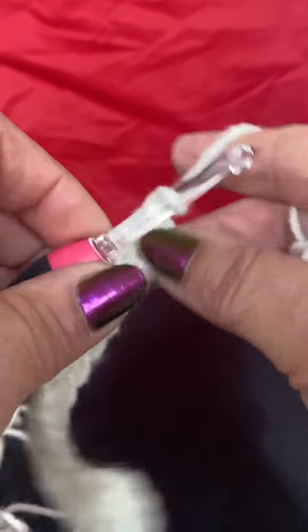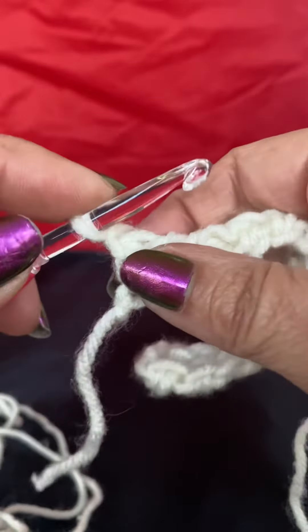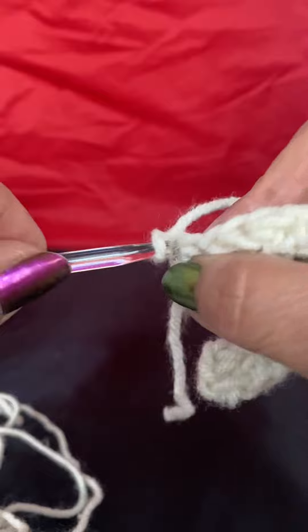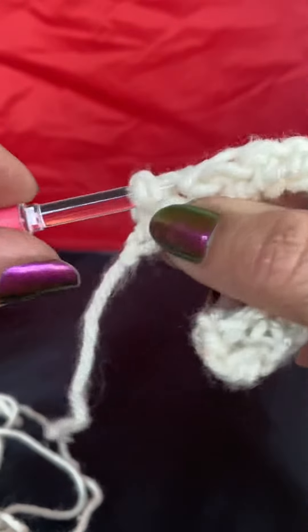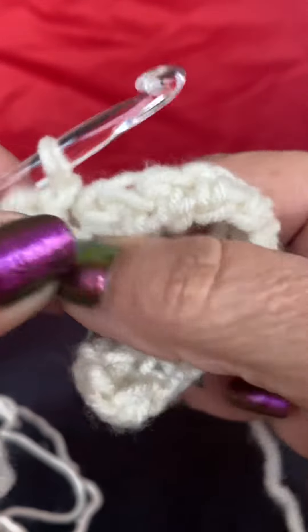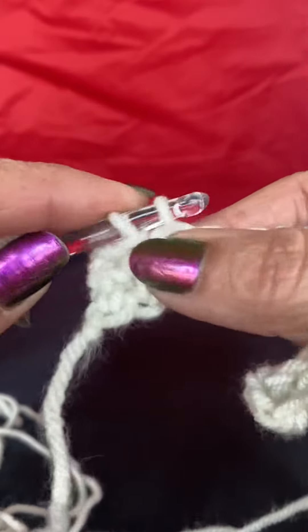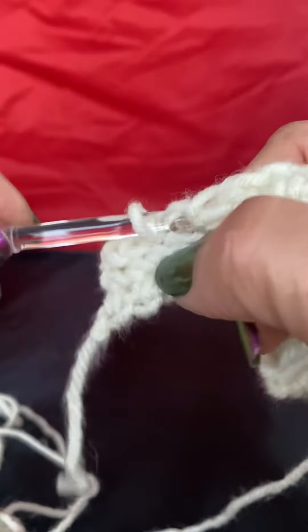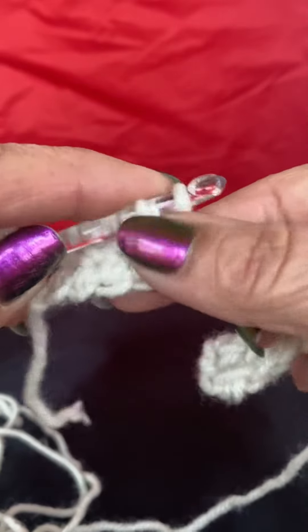This is where it'll be different than others I showed you. This whole row across is just going to be slip stitches — slip stitches all the way across. Try to keep your slip stitches loose for the next round, and just keep going: slip stitch, slip stitch, all the way to the end.